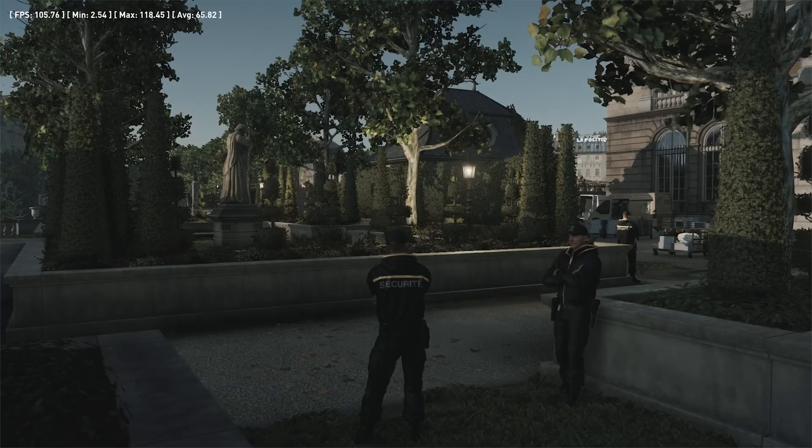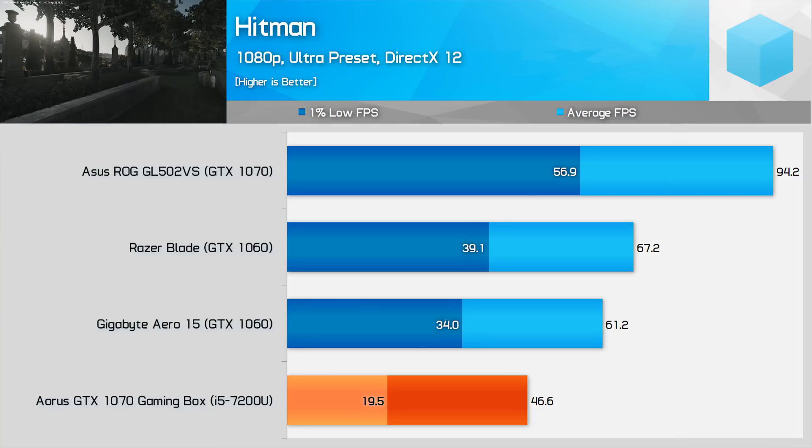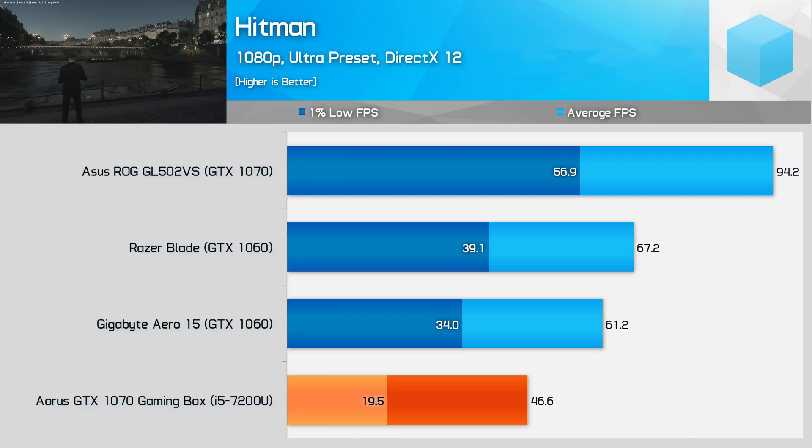Hitman is a big surprise — it actually runs awfully on the gaming box using DirectX 12 and Ultra Details, with a 1% low under 20 FPS, much slower than even a GTX 1060 laptop. The game is pretty much unplayable with these sorts of results unless you use lower quality settings.